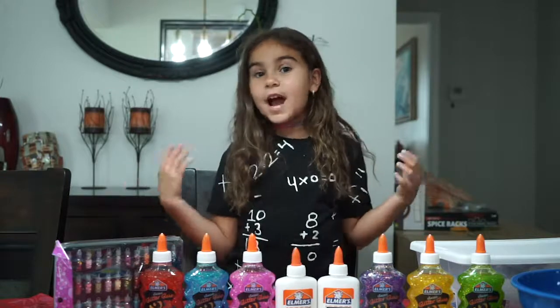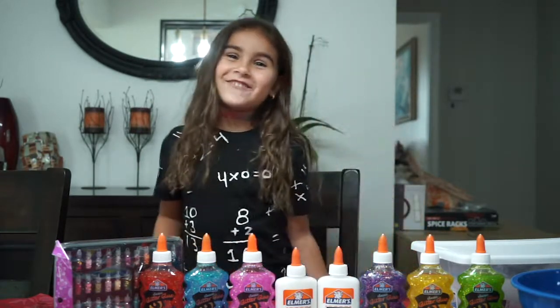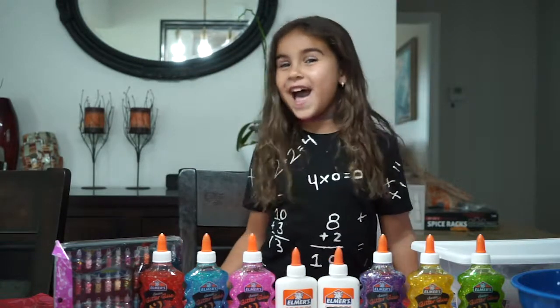Hey guys, do I look different? Because I'm six years old. Comment down below how old you are. Let's get started making epic slime.